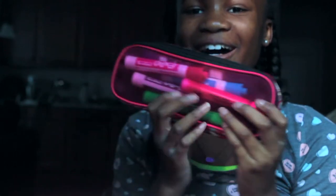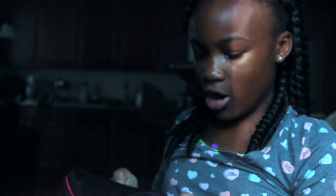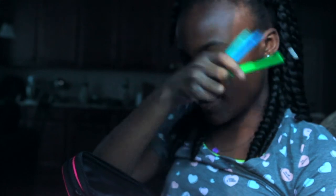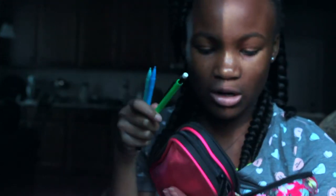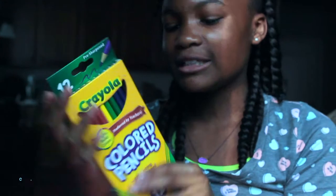I have my pink headphones and a pink pencil case with highlighters and Expo markers. Inside there are colored pencils — these are actually Crayola colored pencils. I also have erasers and scissors. My favorite color is not pink, but it kind of is.